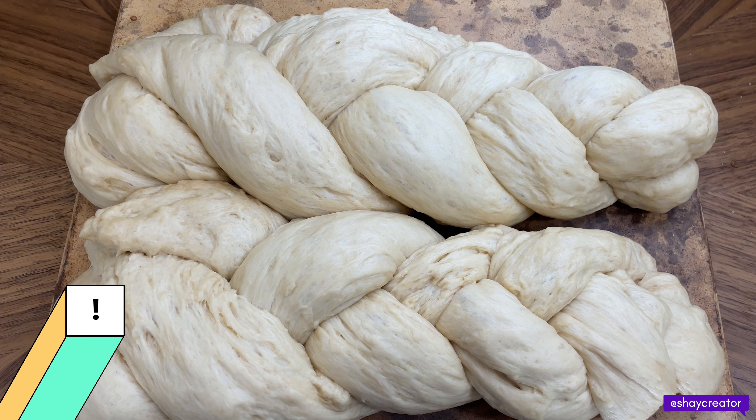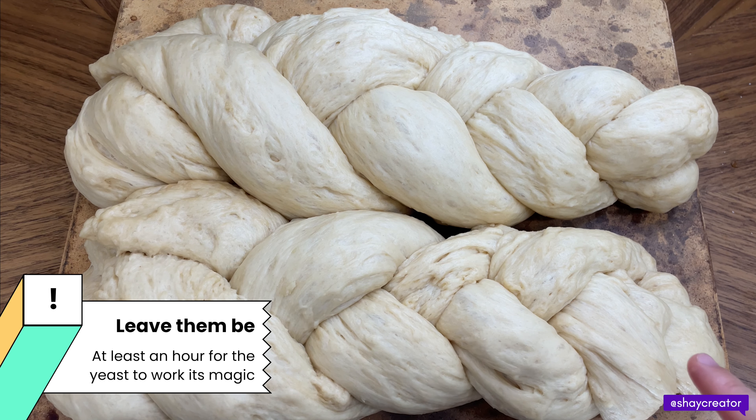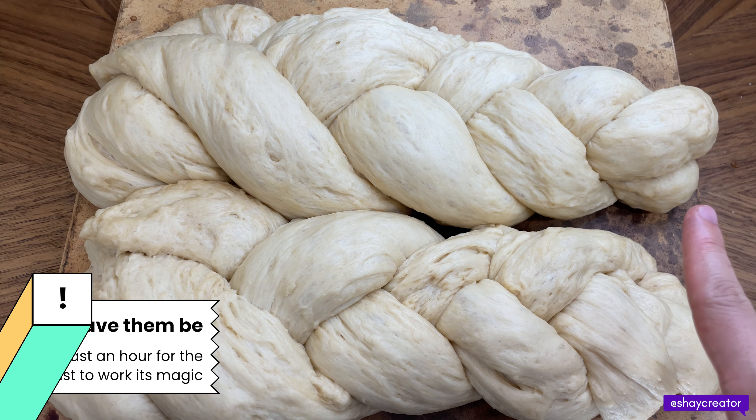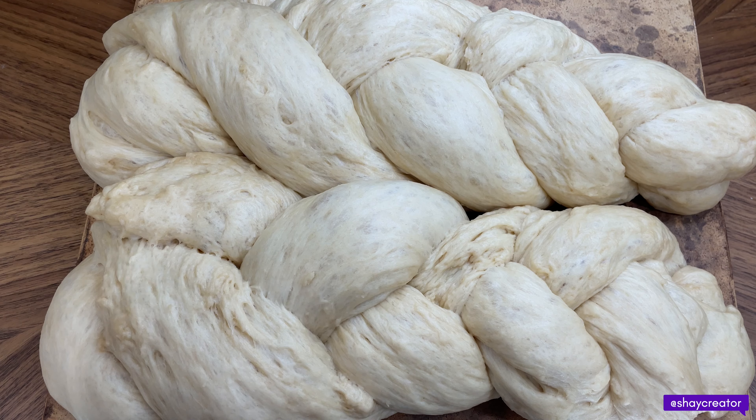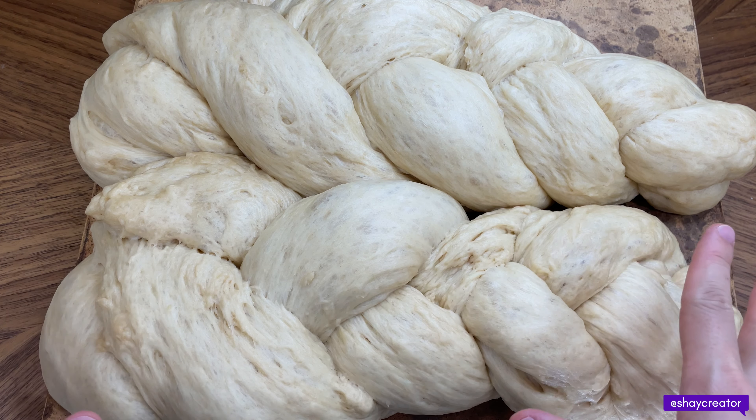Let it sit and proof for one hour. After about 10 to 15 minutes, look — it's already almost double in size. Just let it sit. You can cover it up if you want, I'm not covering it up. OMG, look how big they are.